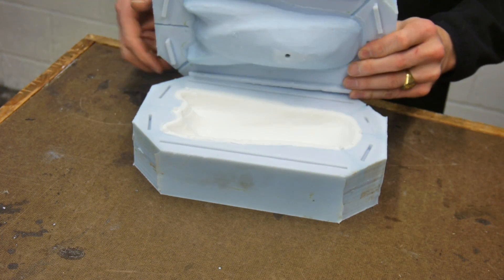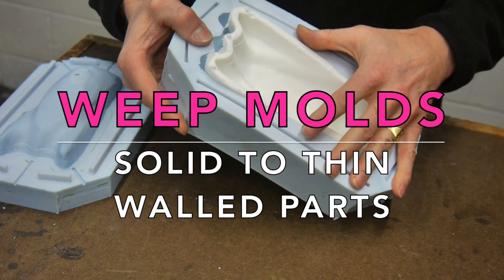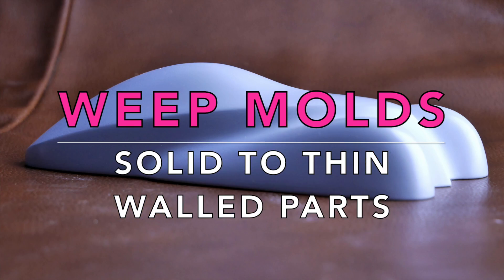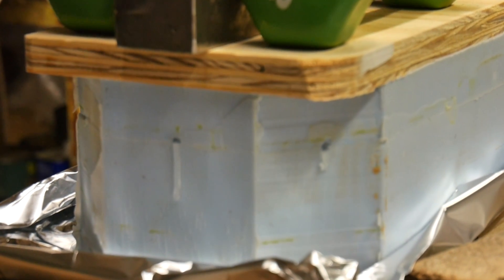I need to make about a hundred and twenty of these parts, except the master that I was given was a solid piece. I'm going to show you how I converted that solid into a thin-walled part using a weep mold.